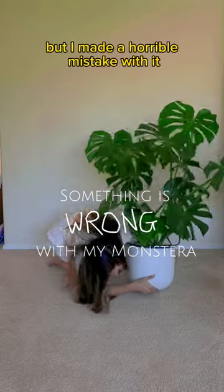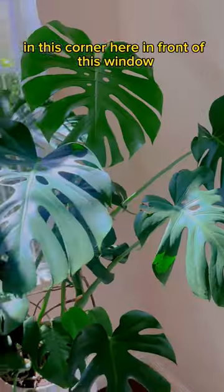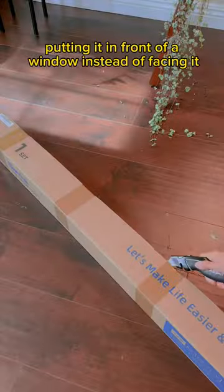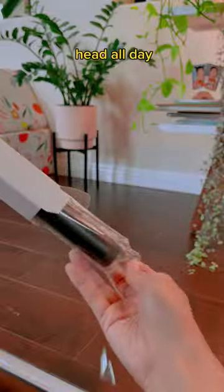This is my beloved Monstera, but I made a horrible mistake with it. She's such a beauty, but she's ginormous. Finding the perfect place for her is such a struggle, and I thought I found the perfect spot in this corner here in front of this window. But a few weeks later, every single leaf is facing in a different direction, fighting for a different light source. It really is my fault putting it in front of a window instead of facing it — but I didn't want to look at the back of the plant. Who wants to stare at the back of a Monstera's head all day?